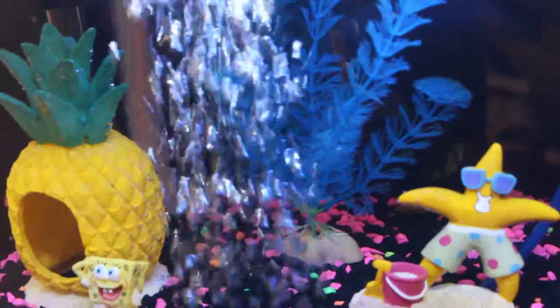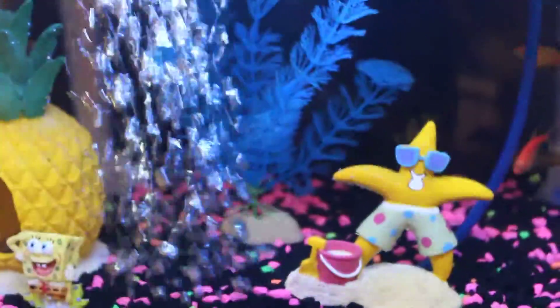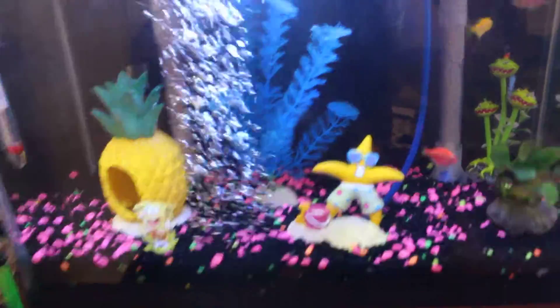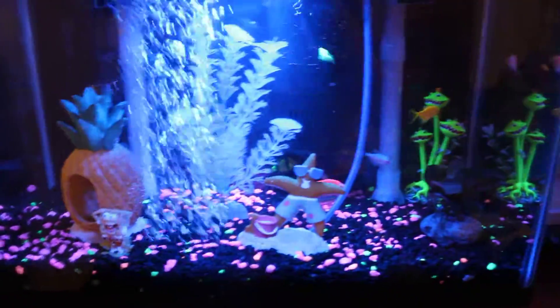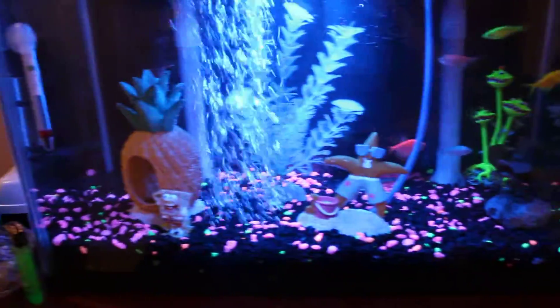I want to get another real plant and replace that one, but I like it — it's really cool when you turn on the blue LEDs. You can really see them in the middle there. That's with the blue lights on; I've got the house lights on too so it's not as dramatic.